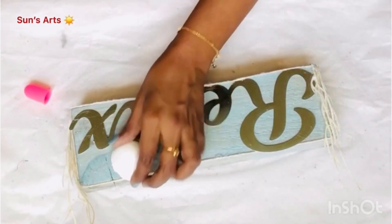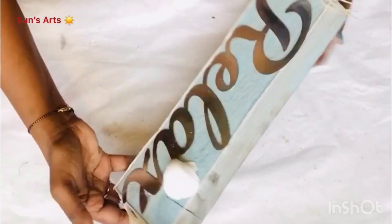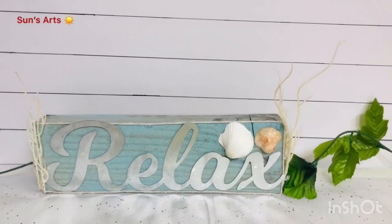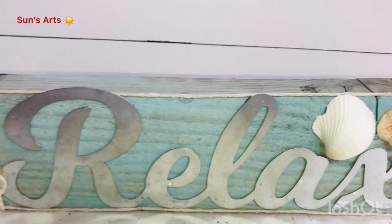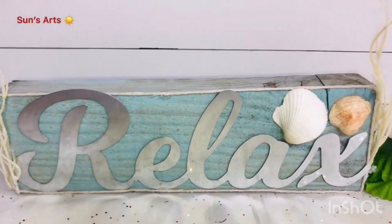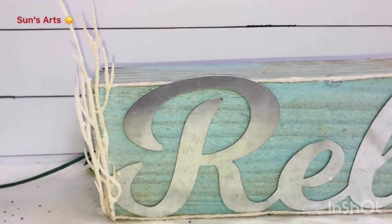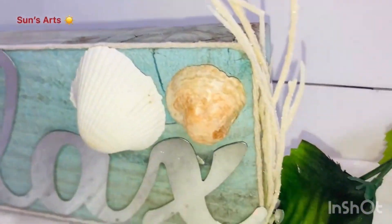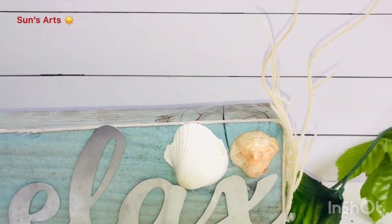I want to embellish the sign with some more shells. I got this shell basket from Dollar Tree and just took a couple of them and stuck them around the Relax sign — two on the top and seaweed on either side. This is the final reveal of my relaxed beach themed sign! I also distressed the painted wooden sign on some corners to give it a nice aged look. I'm so happy how this turned out — let me know what your thoughts are.